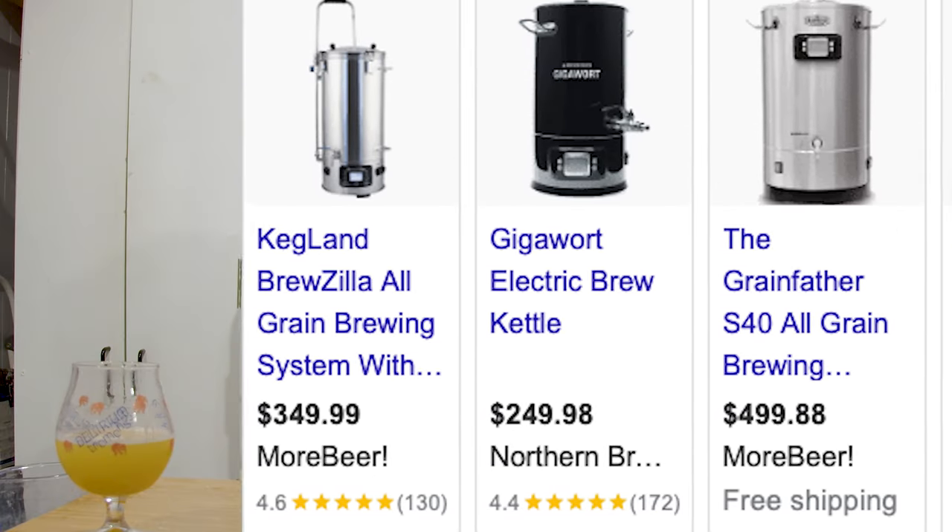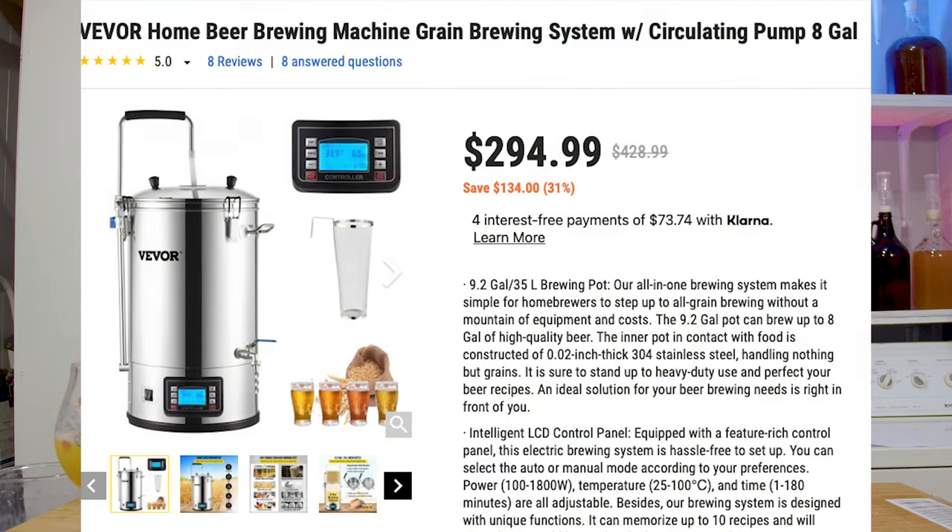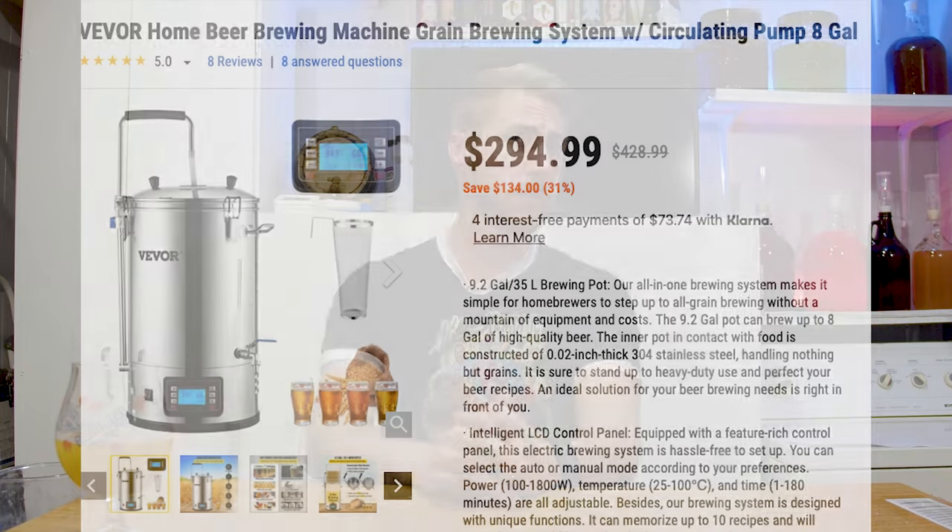Now let's talk about the equipment. I made this with a setup that was cheaper than normal. There are a lot of expensive all-in-one grain brewing systems out there — Anvil, Grainfather, and others. There's one called Vever; the company reached out and asked me to review it. I happened to be in the market for an all-grain setup, so I used the Vever all-in-one grain system. It's about 9.2 gallons for the whole container — quite large. It runs just over $300, which compared to other setups is pretty competitive.